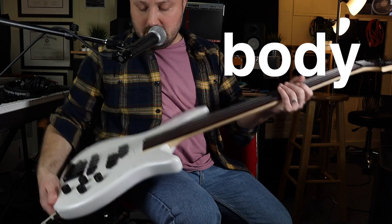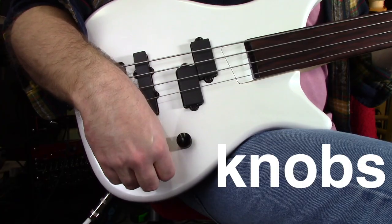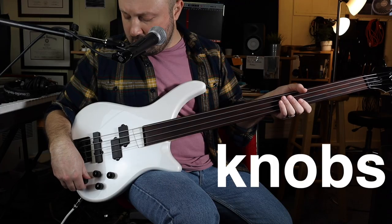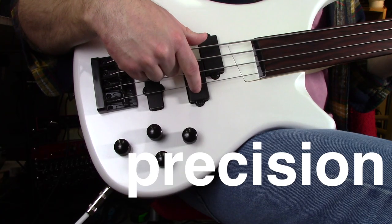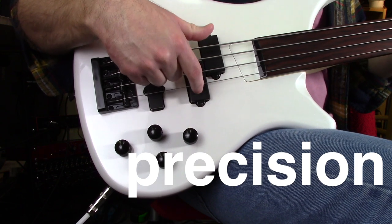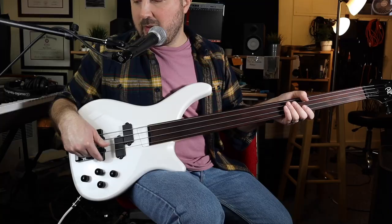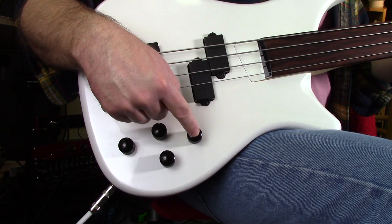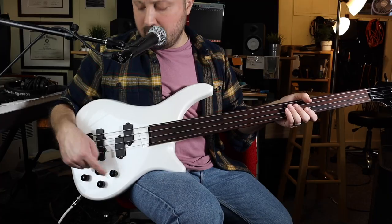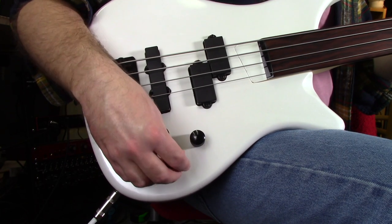The body feels really good — pretty heavy, pretty consistent. These knobs feel really good. There are two pickups on the bass: a Fender Precision-style pickup (P-based pickup) and a Fender Jazz-style pickup (J-based pickup). The knobs are a little confusing. This knob is the volume for the Precision pickup, this knob is the volume for the J pickup, and these two are tone knobs.